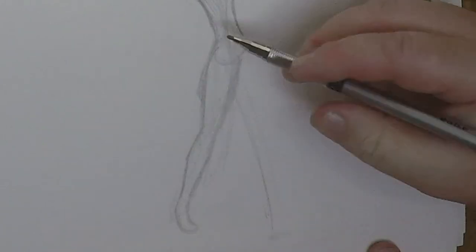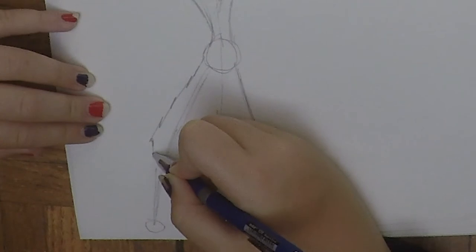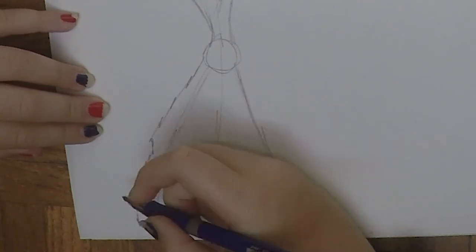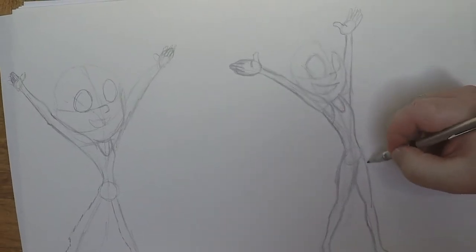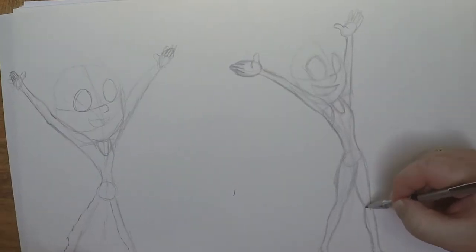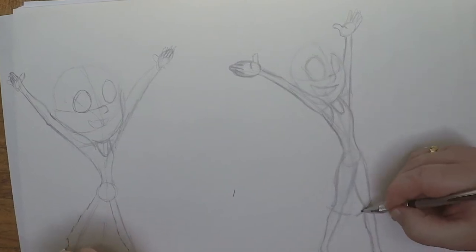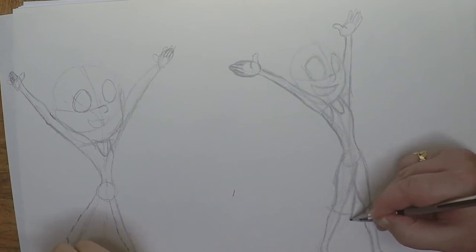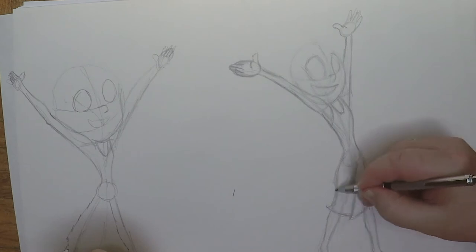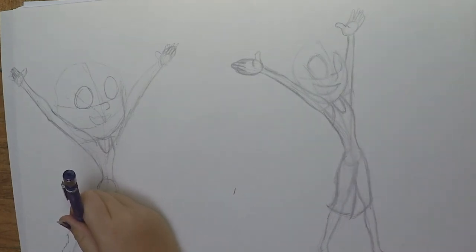I'm going to draw this leg in — I've got my upper leg here, throw a calf in there. So it looks like Joy's dancing, right? She's probably dancing to Cyndi Lauper's Girls Just Want to Have Fun. So now that I've got the legs in, I know where I can put in the bottom of her dress. We want to show some movement, so I'm going to have the dress overlapping, but the lines are going to show that she's kind of moving forward. The dress is going to be tight up against the front of her body and flowing a little bit out the back.